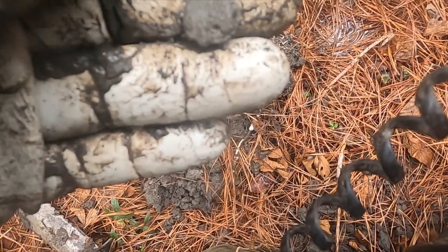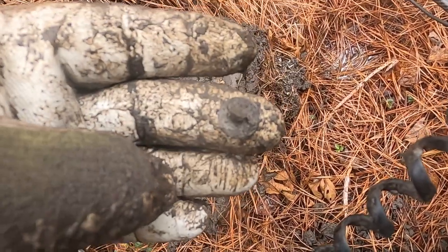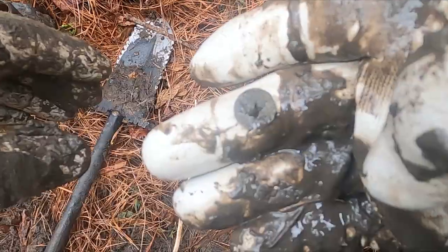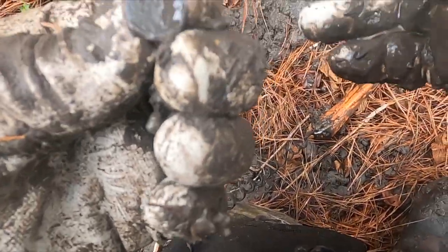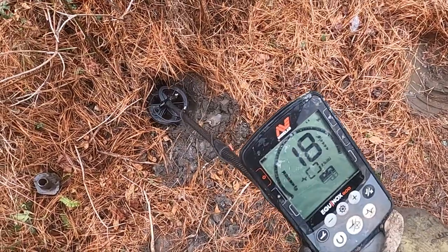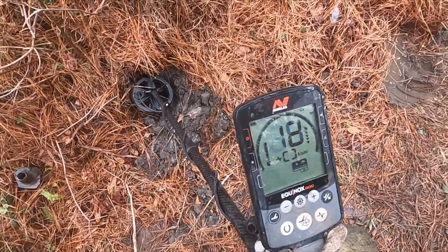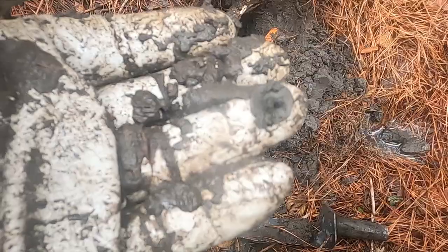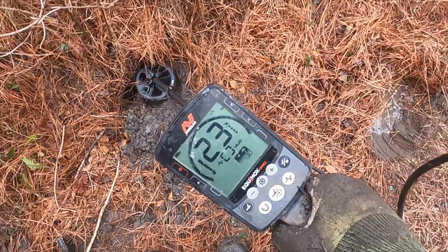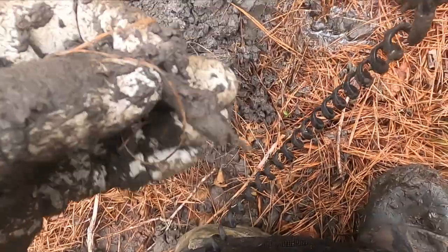Man, I got me another little button - whole shank. Pulled another piece of metal out of this hole and it's still ringing. I'm really on a button freaking spree all of a sudden! Pulled another little button out of that same hole. Is there another one? I'm getting a high tone out of there - I think we got more. Sure enough, another little button. Man, someone must have lost a whole shirt in this hole! I'm still getting high tones out of that hole; I'm just gonna keep going.